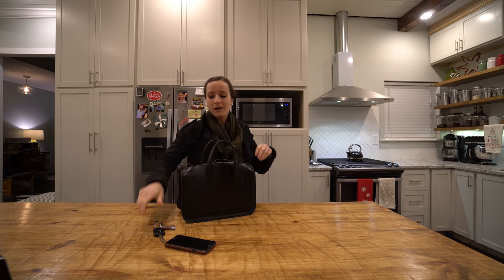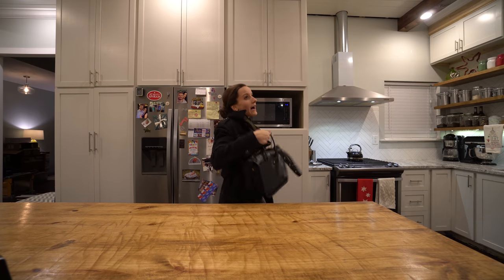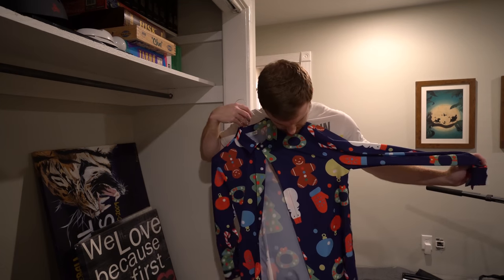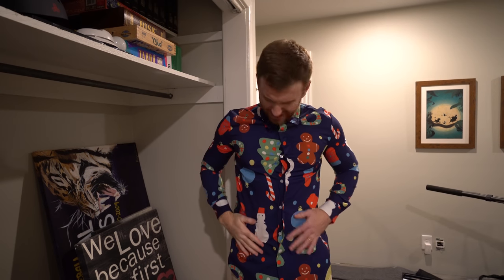I'm really busy right now. Oh, Richard, come on. I'm really sick, I can't go. I hung the shirt you're supposed to wear in the closet. Is this European cut?